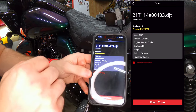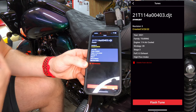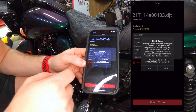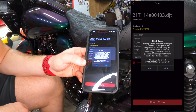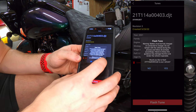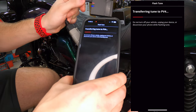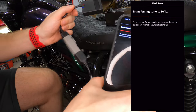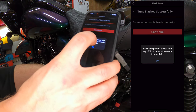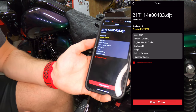So we're at their stage three. I'm going to click that little cloud to download the tune. Now I'll click Flash Tune. Warning: battery must be fully charged, do not tamper with the vehicle during this process. I have my bike plugged into a tender so we're good. Transferring the tune — you can see the Dynojet working hard doing its thing. Flash completed. Please turn off the key for at least 10 seconds to reset the VCU. Turning the ignition off now — and we are good to go.